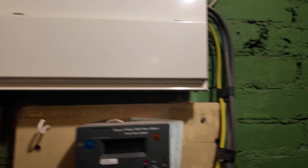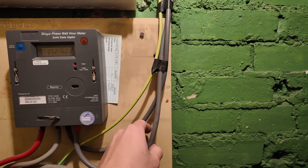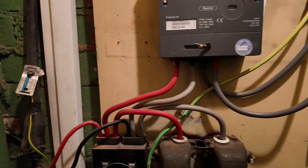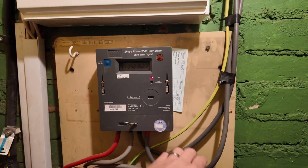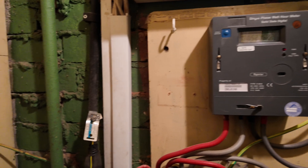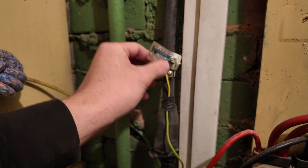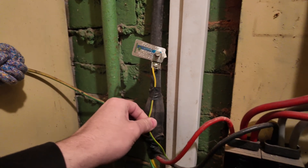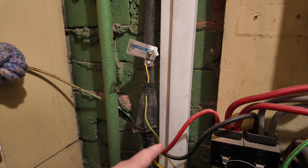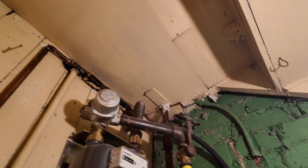The easiest way to explain an EICR is it's basically an MOT for fuseboards - to make sure the electrician's work is up to scratch and that the property and installation is up to current standards. You shouldn't be driving a car with no MOT, so you shouldn't be using an electrical installation with an unsatisfactory report. This one - it was just getting started - this was actually the mains going up to the flat above. It was an SWA with a little fly lead and they've just put tape over the singles, which does not make it double insulated, so that has to be noted down.